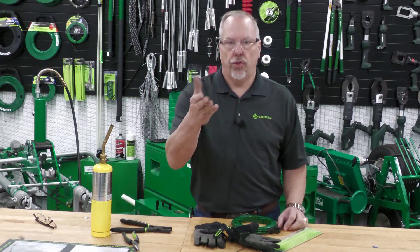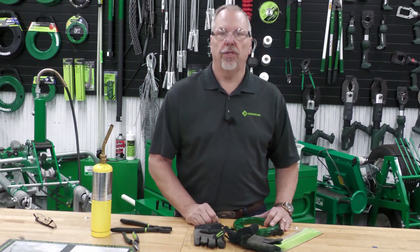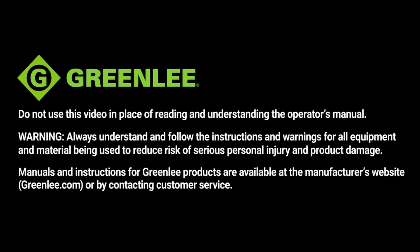Thanks for being here. Hope you enjoyed the electrical shorts for today. Talk to you soon. Bye.